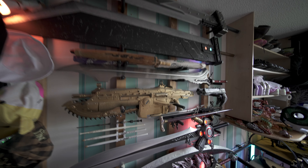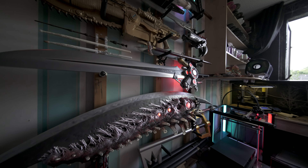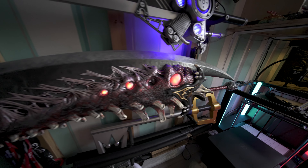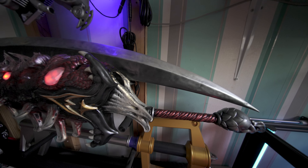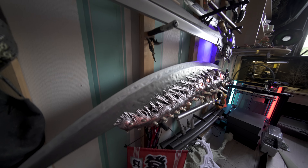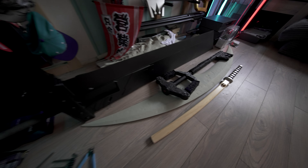Everyone knows about the buster sword and they've been doing very well, but the new stuff I haven't really showed off yet — at least not on YouTube, not properly. So I'll show you now. That's the spider demon sword, and I've got a second iteration here, another buster sword here.